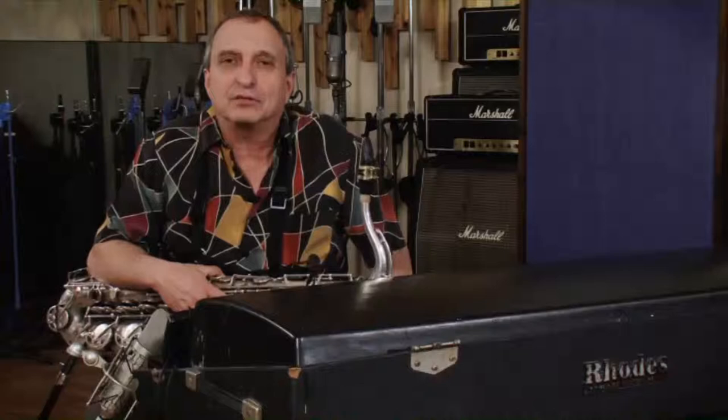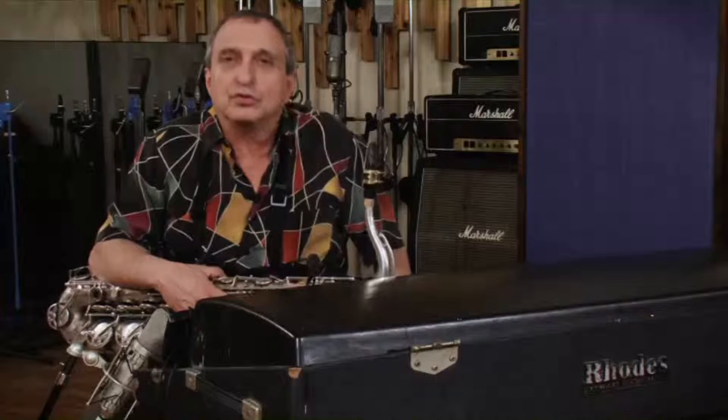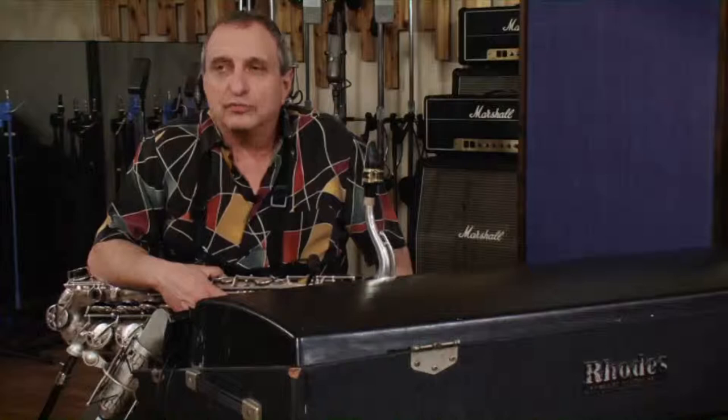Now that you've been working on the pentatonics, I want to show you how to connect them and begin to step out of the key area. It's very simple, because we're going to use the same structure that we had at the beginning inside of the key.